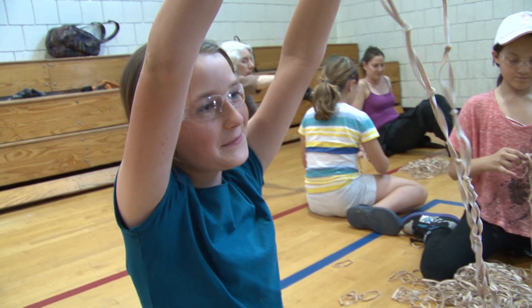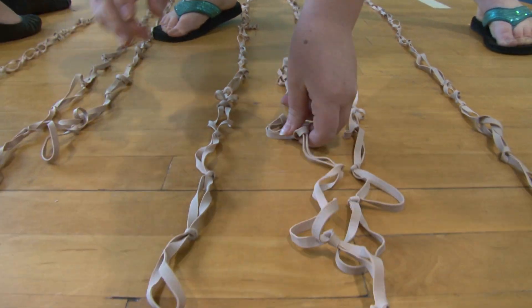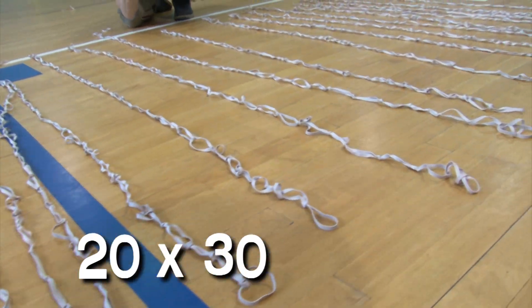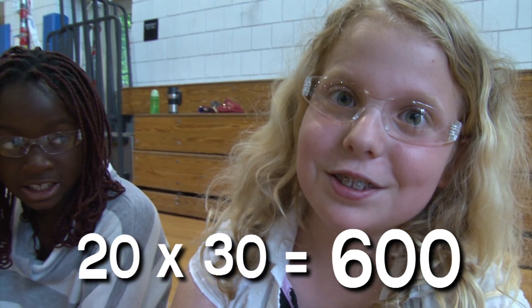The kids and I are going to put together big, long strings of many rubber bands and then put those strings together to make a super rubber band. Let's do this! We now have 20 total strings of 30 — that's 600 rubber bands.